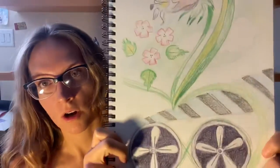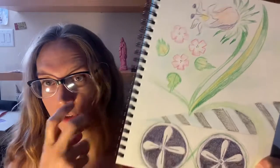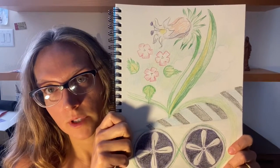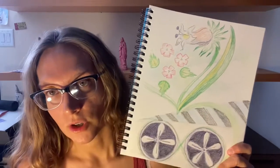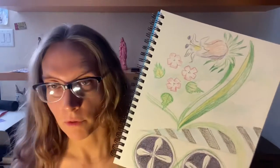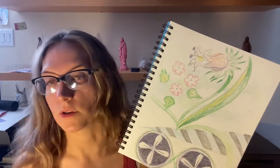Okay everybody, I hope you can see this clearly. This is the drawing today — I almost called it a painting. This one I believe is a message that's directly from nature to us as a population. I understand that this could be for an individual, but at the same time the message I picked up was very communal.